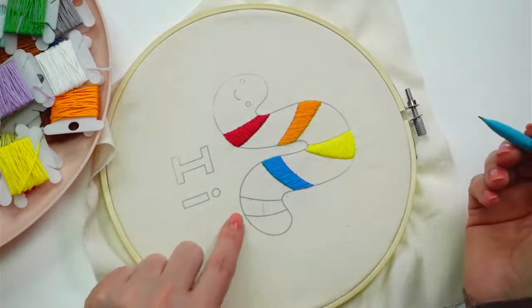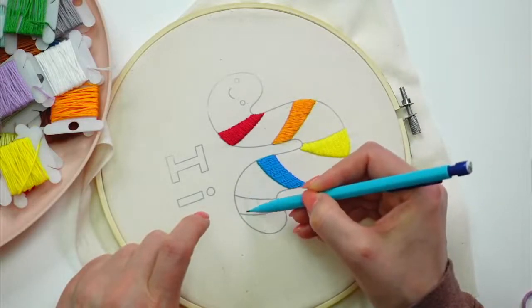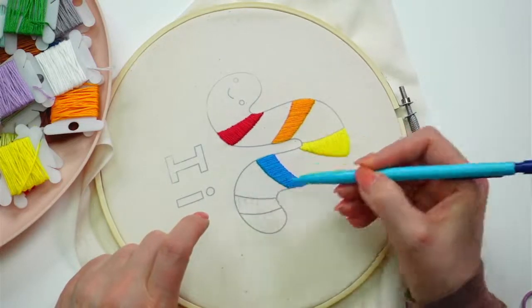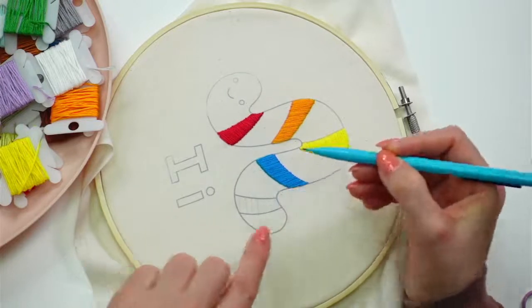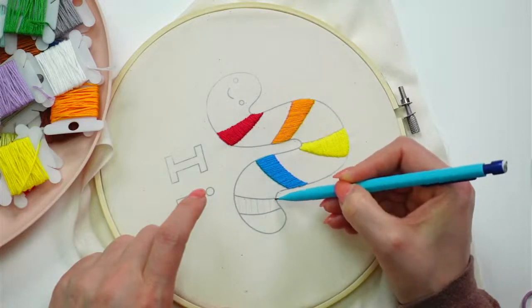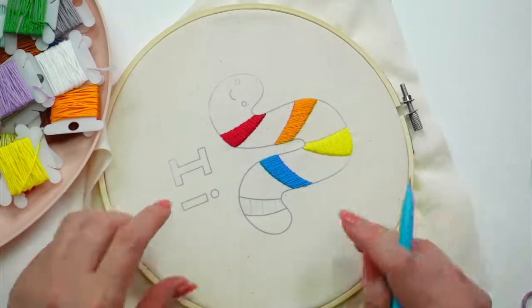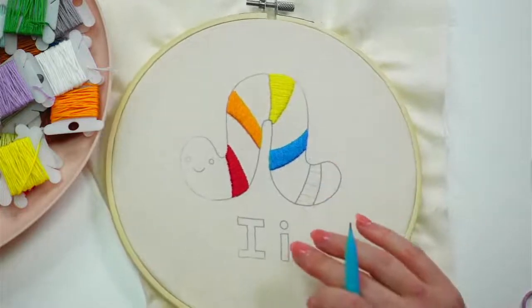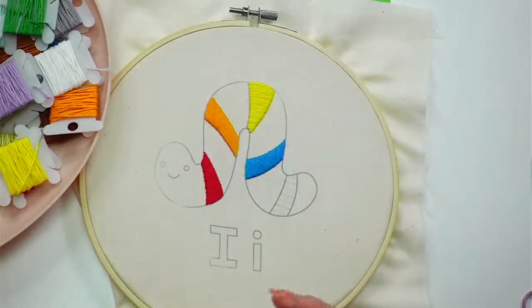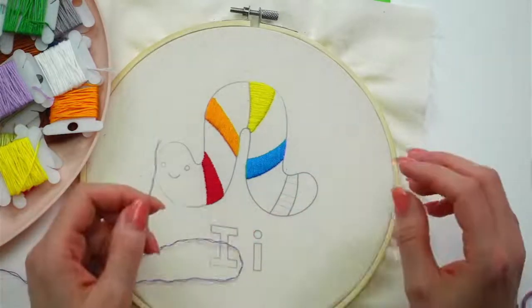I could use a ruler, but my goal is just to have a bunch of parallel lines in these little segments that'll be easier to fill in one to the next. Those all look parallel enough. Now I'm going to stitch over those guideposts first and then fill it all in. These are my guideposts just to keep everything as parallel as possible. Starting with an away knot again.